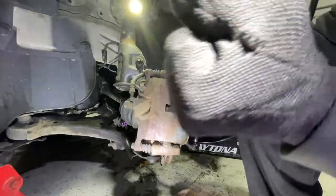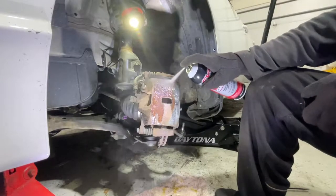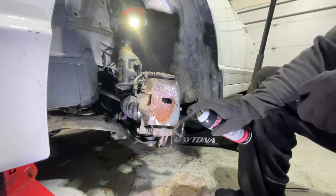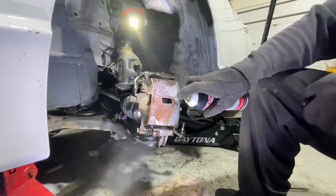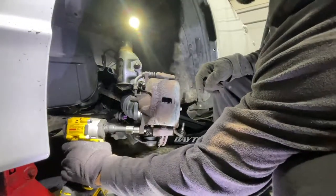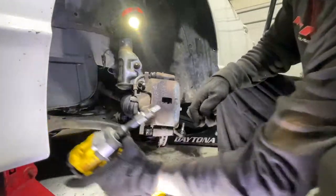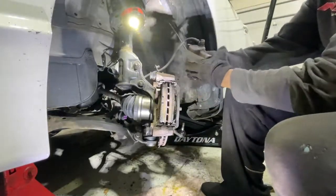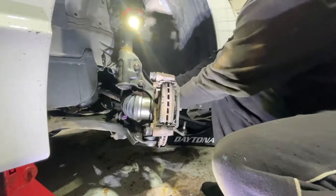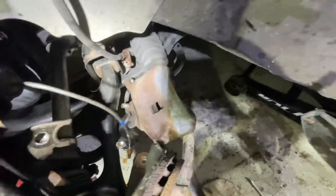I'm going to take some pressure off that caliper. I'll use some of this penetrant now. I'm going to rest the caliper — have it resting along the tie rod, sitting on some of the frame, out of our way.